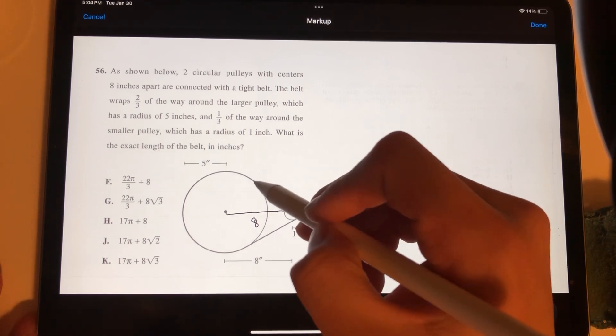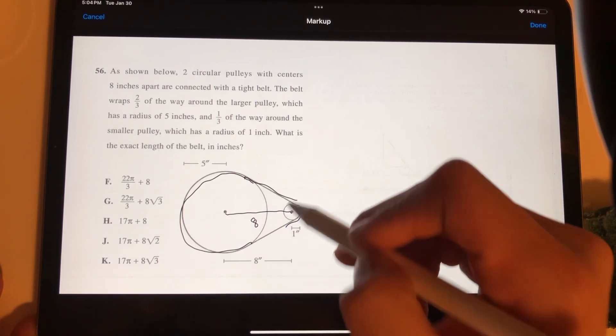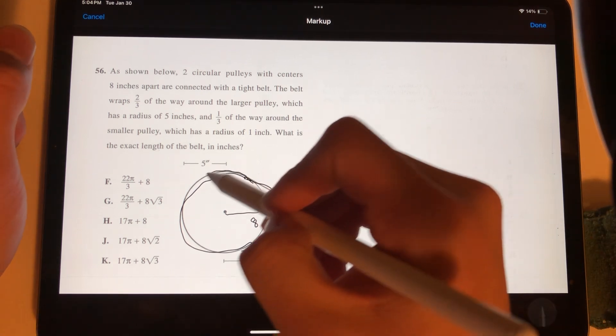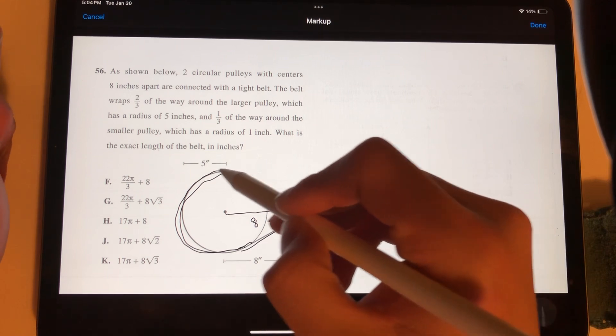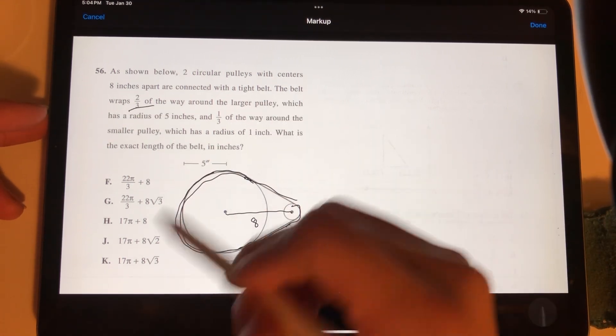Our approach is to find the arc length along the larger pulley, the arc length along the smaller pulley, and then find the lengths of the two straight segments connecting them, and add all four together. To find the arc length of the larger pulley, we find the full circumference and multiply by 2 thirds because the belt wraps around 2 thirds of it.